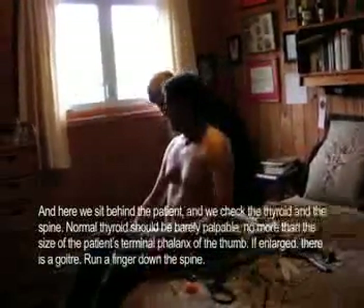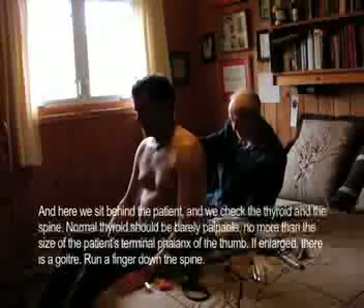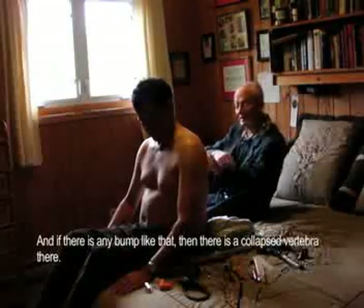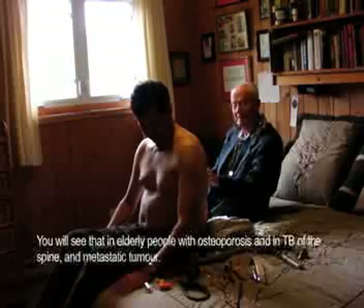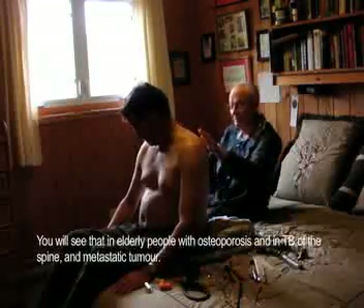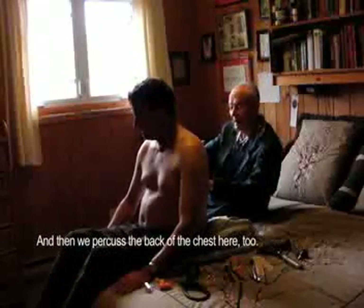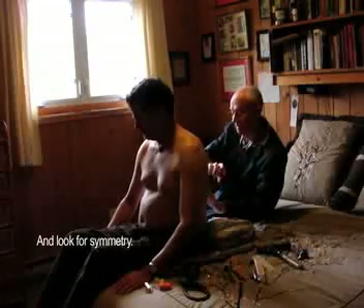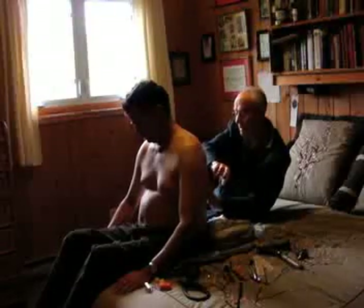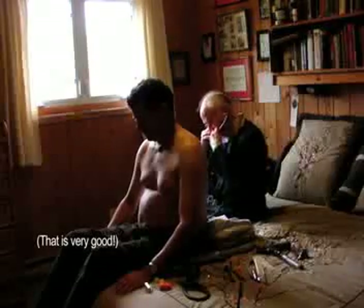Here we sit behind the patient and we look at the spine, run the fingers down the spine. If there's any bump like that, then there's a collapsed vertebra there — you'll see that in elderly people with osteoporosis. Then we percuss here too and look for symmetry.